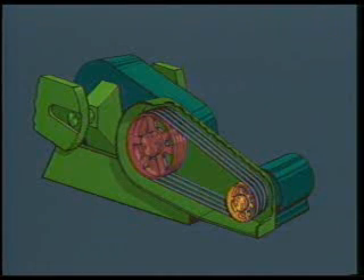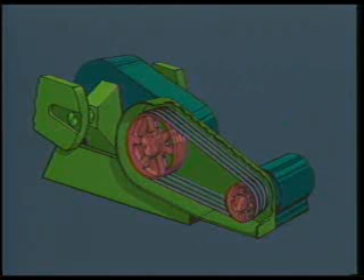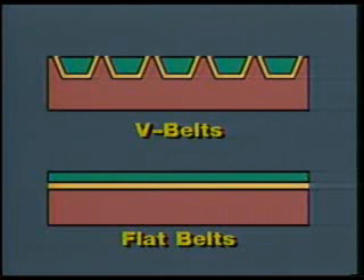Different sized shivs reduce the speed of the prime mover. The smaller shiv is mounted on the prime mover and the larger shiv is mounted on the gearbox shaft. Depending on the particular ratio of sizes, the smaller shiv will make about 20 rotations for each rotation of the larger. V-belts are used because they have a greater contact area than flat belts, and the friction developed by this greater contact area provides better power transmission from shiv to shiv.